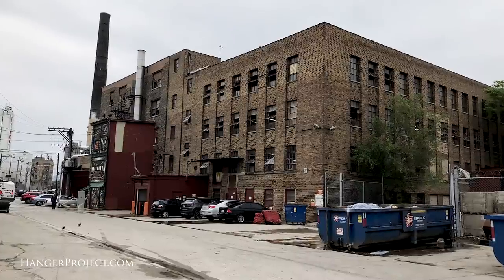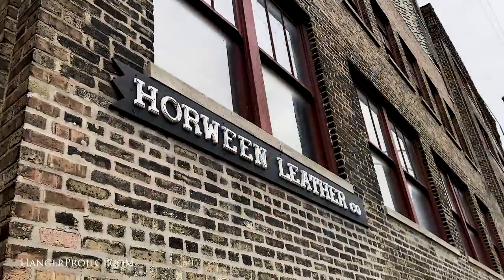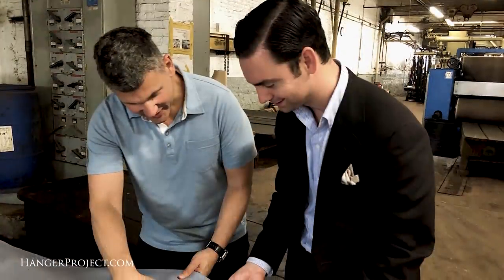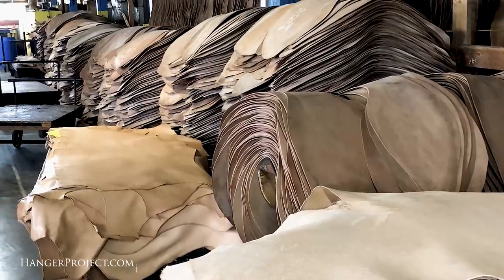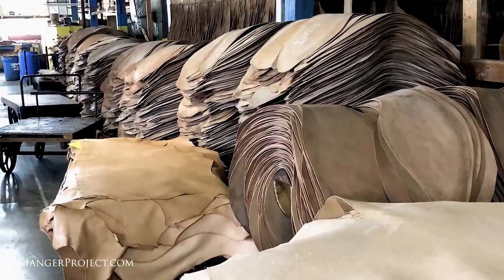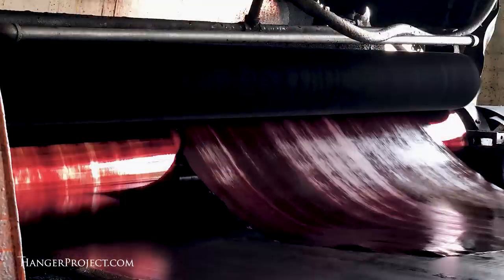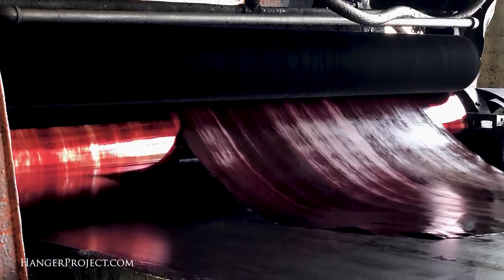But first, let's talk about Cordovan. I had an opportunity to personally organize a private tour of the Horween tannery in Chicago with Skip Horween and factory manager John Culleton. Horween is a multi-level factory that's like being transported back in time, where traditional craftsmanship and quality reign supreme. In addition to making Cordovan and Chrome XL leather, Horween makes all the leather for the official NBA and NFL game balls.